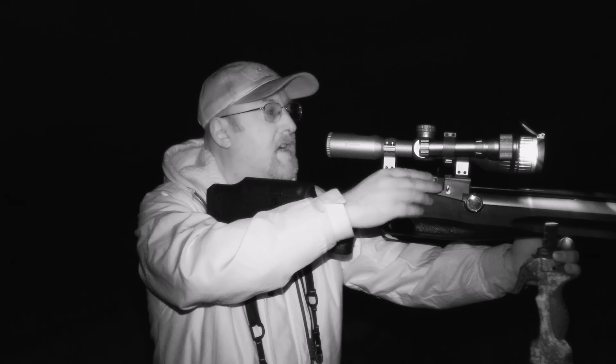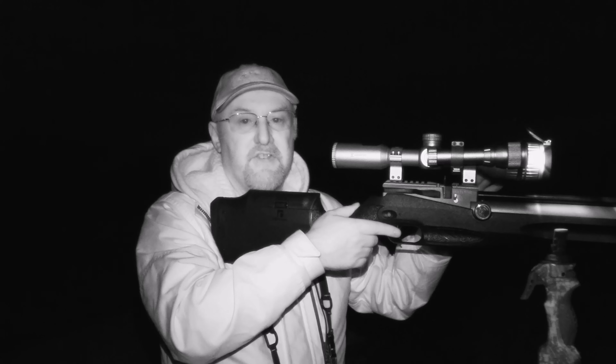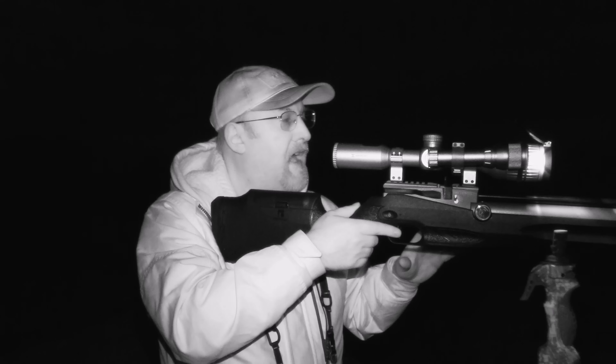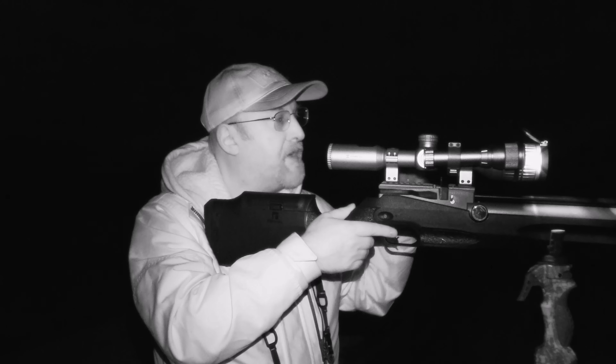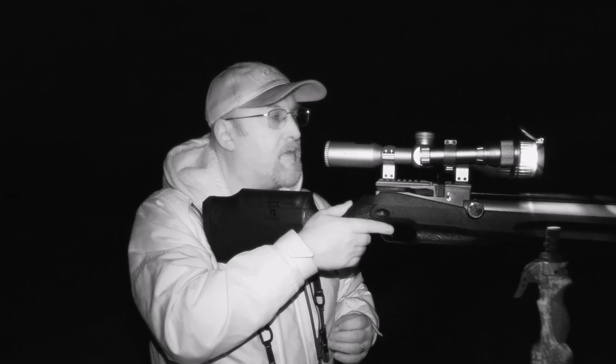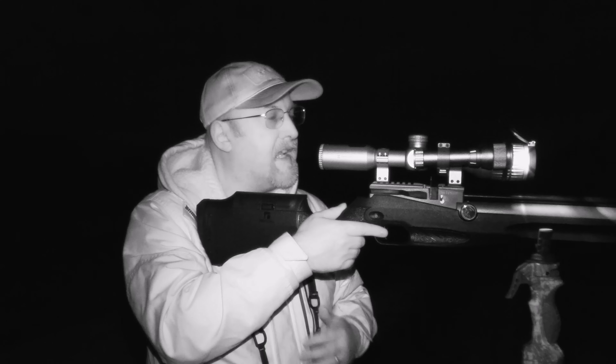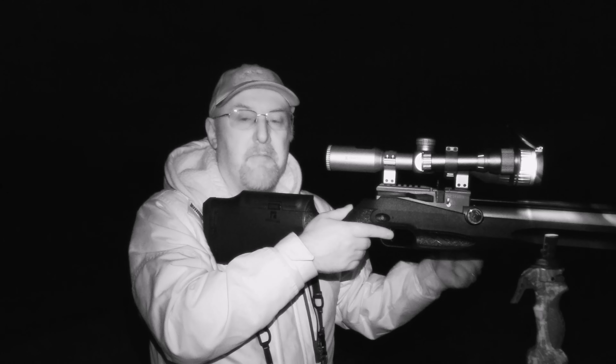Well, the farmer was right. I walked down two or three polytunnels and managed to spot a rabbit through the thermal. Fortunately he was sat with his back to me so I was able to get into position, and because of the rows of plants in here it's very easy to tell how far the distance is. That one was pretty much bang on the 30-metre zero and I dropped him in nice and cleanly. So I'm going to go and pick him up, put him in the back of the truck and get back to work on the rats.